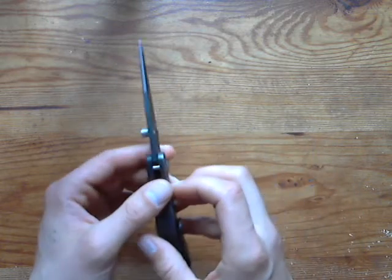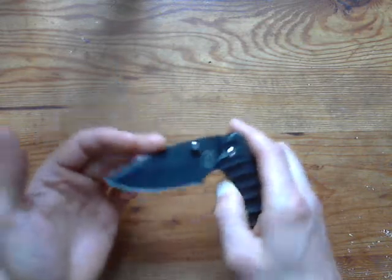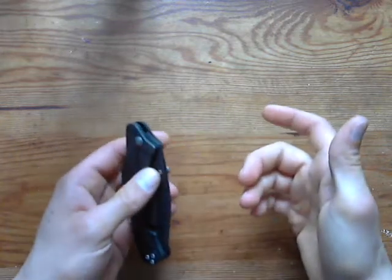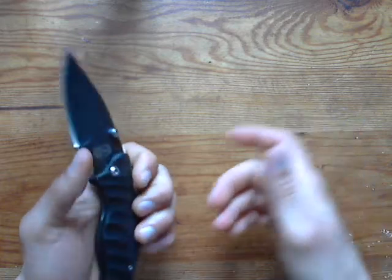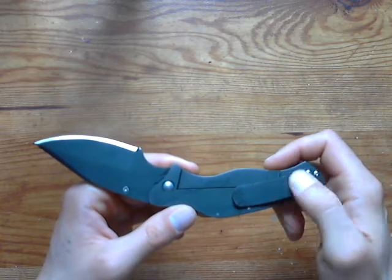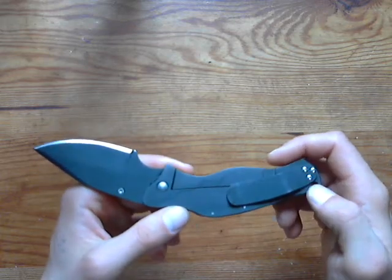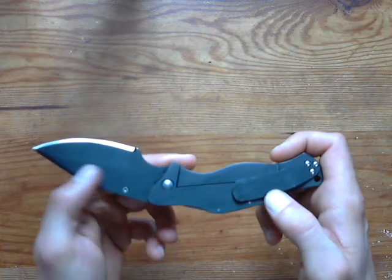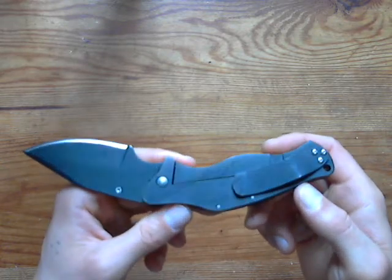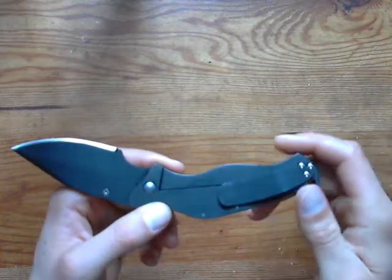One thing I would change is the thumb stud — it's only on the right-hand side. For a tactical knife it would be very nice to have it on the left side too. The black coating on it looks great and the flame patterns in it are pretty cool, though my camera doesn't quite do it justice. There are little spots on it that make it look even better.